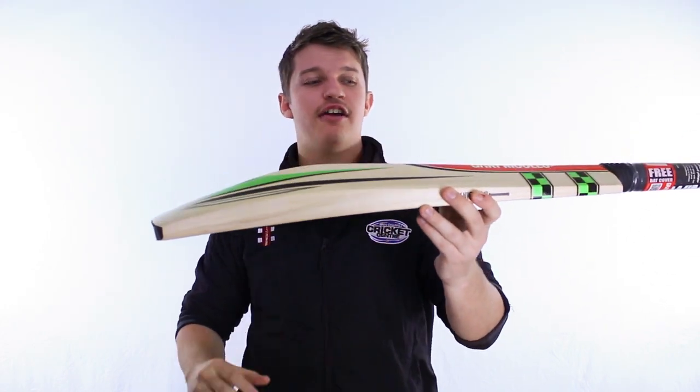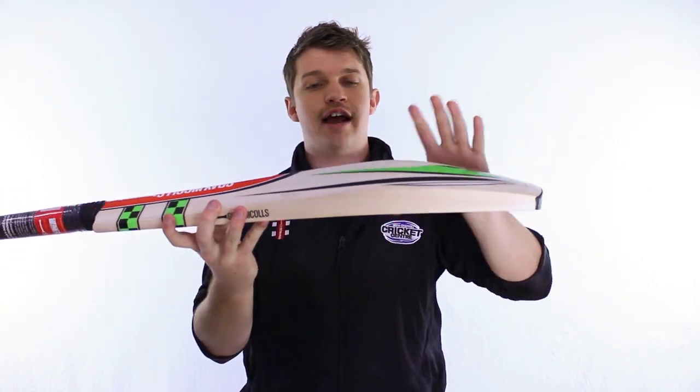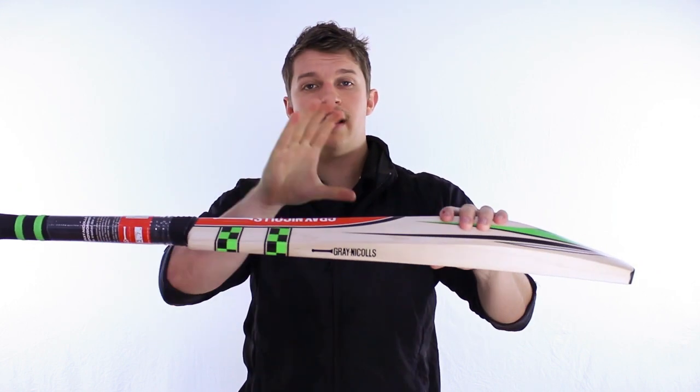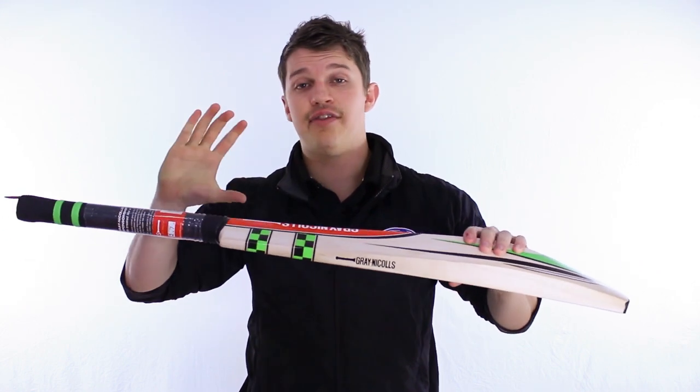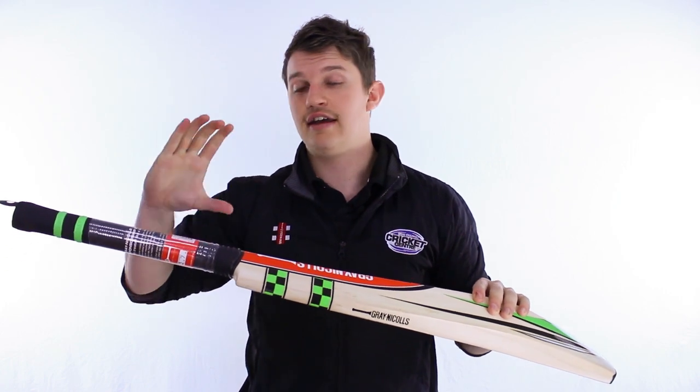Now many years ago they used to use the carbon handle in this. The good thing this season is they've managed to create the same shape and very similar profile, but because of the way they manage the timber they can keep the weights down and they can use the cane handle, which of course we know is a fair bit stronger and it's legal everywhere.